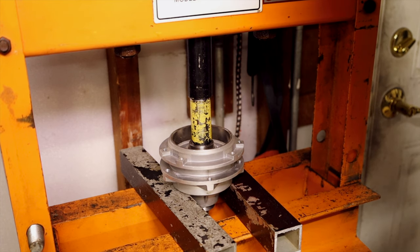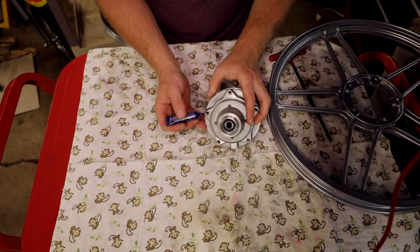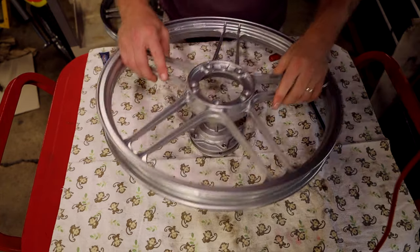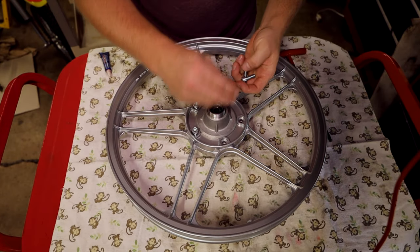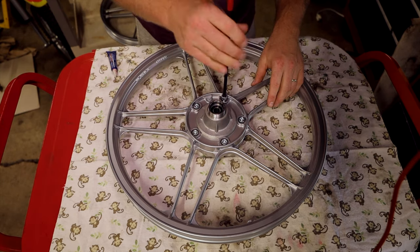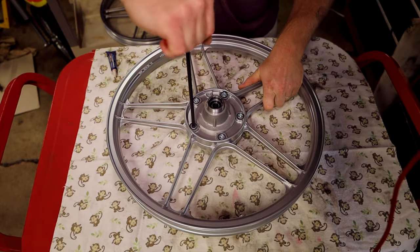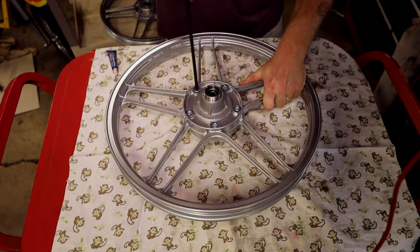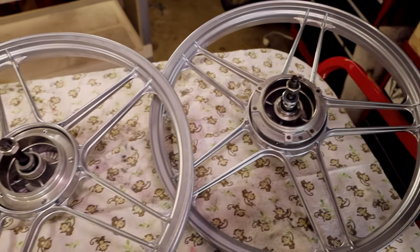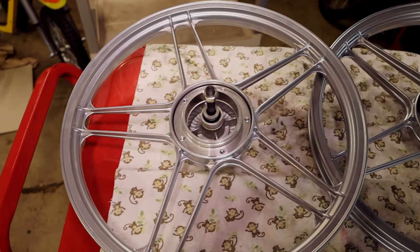The rear hub is done. Repeat the steps for the rear hub — on this one I'm going to apply the loctite to the holes. The rear hub is done. That's how you install everything that comes with the Treats kit. You still need to install the brake plates from your old spoke wheels, and you'll need a new sprocket, which will also work from spoke wheels.